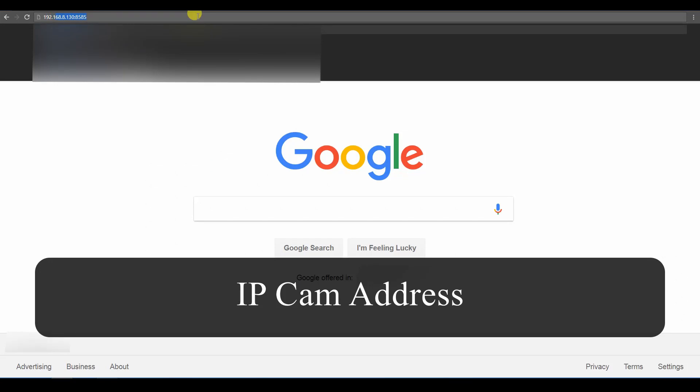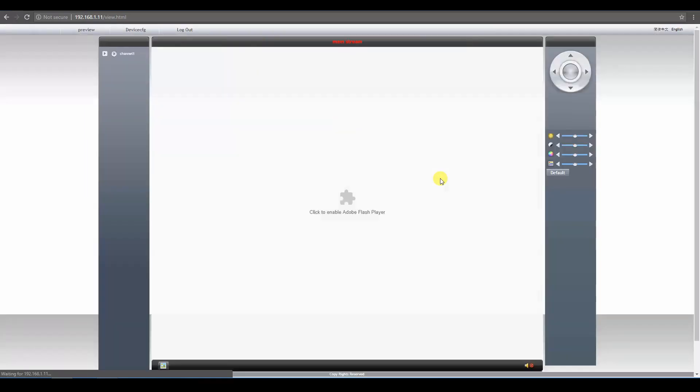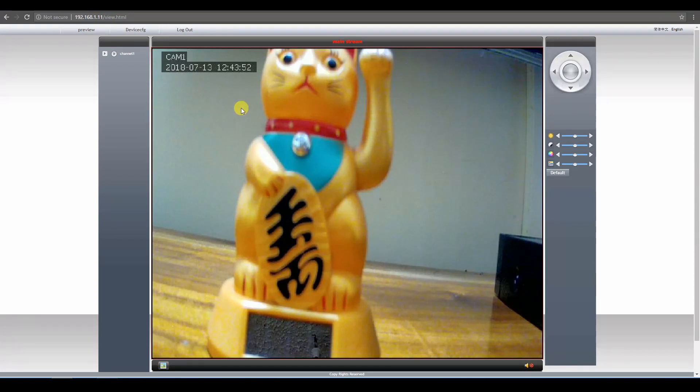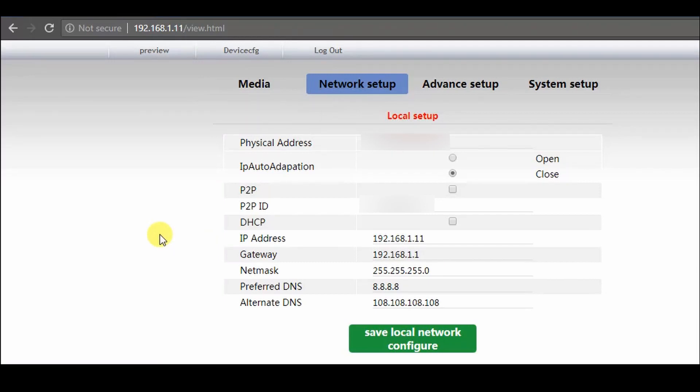We enter the IP camera address to access the web interface. The default password for most IP cameras is blank. By enabling the Adobe Flash player we can get the feed from the IP camera. We can change the IP address of the camera and keep DHCP turned off so that the IP address does not change automatically.